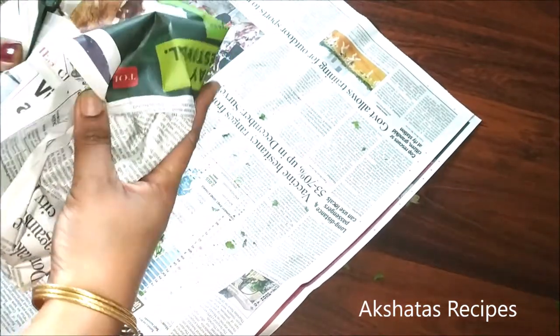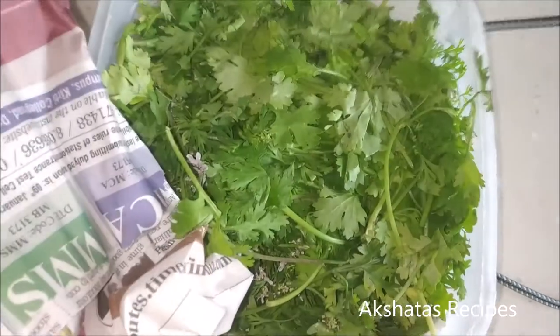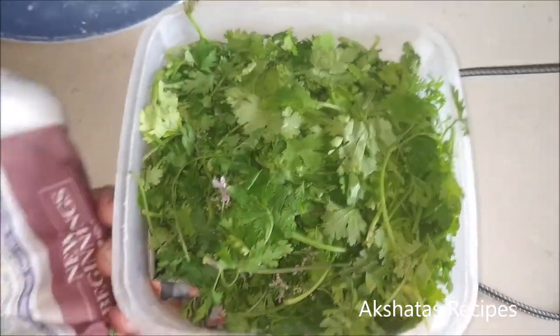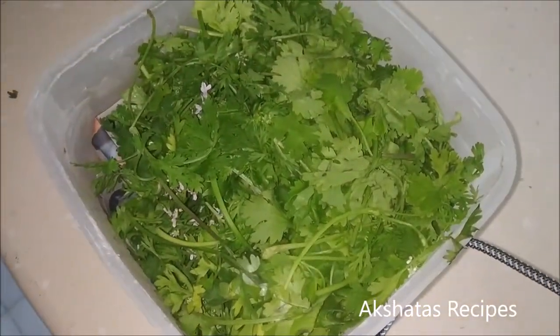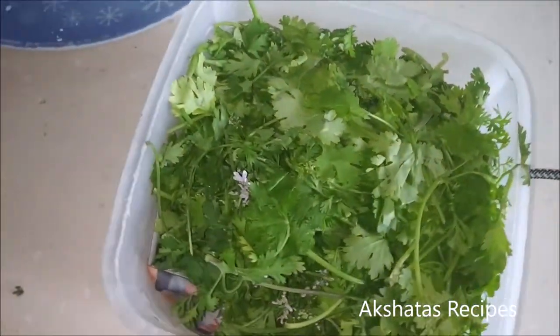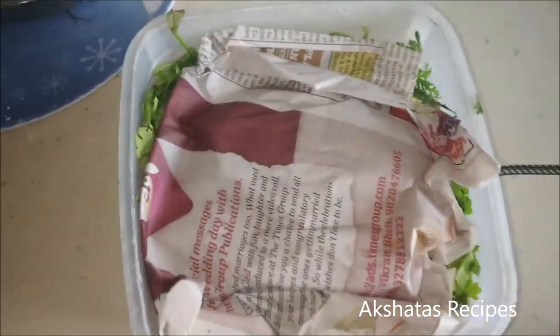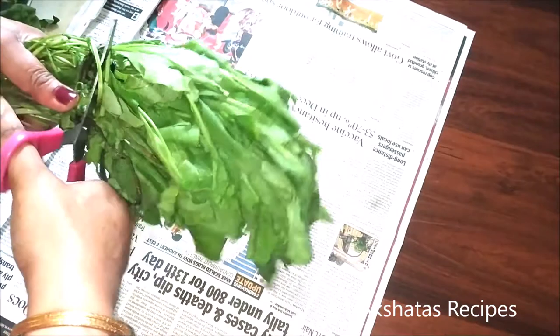I just wrap it up in paper like this and put it in the airtight container into my refrigerator. Coriander has a long shelf life if you store it like this. See, this is the container — I just put it in and then cover it up with newspaper on top, so whatever extra moisture is there gets soaked up in the paper, and the coriander lasts long.